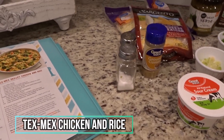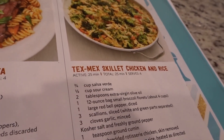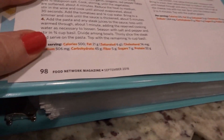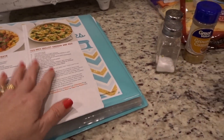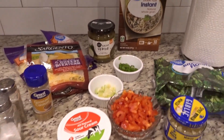Hey y'all, it is Monday night and we are about to start dinner. This is what we're having tonight: Tex-Mex skillet chicken and rice. It sounded really good. I got it out of the Food Network magazine back in September.